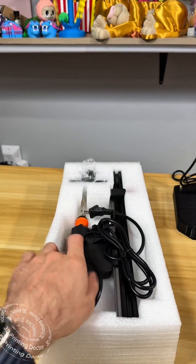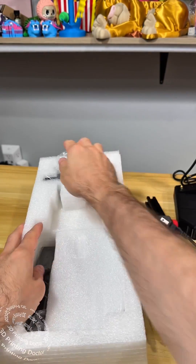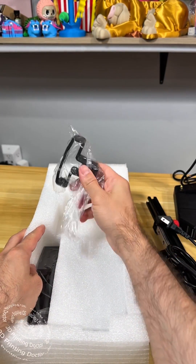This is called the Nuto Press from Mention — I'm putting the link in the bio, check it out if you want to buy one. In another video I'm going to show how to assemble this very simple machine.